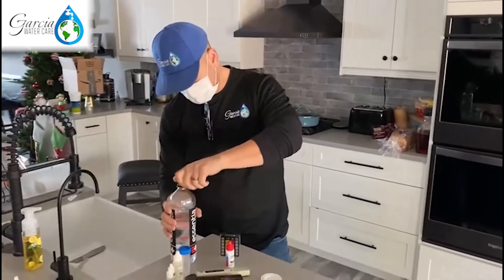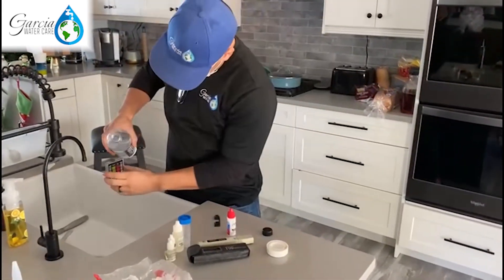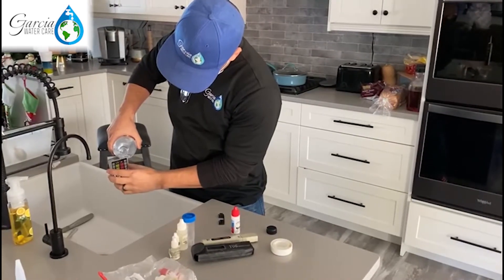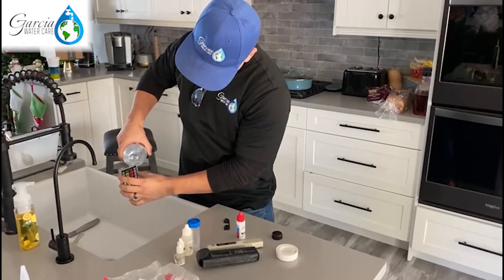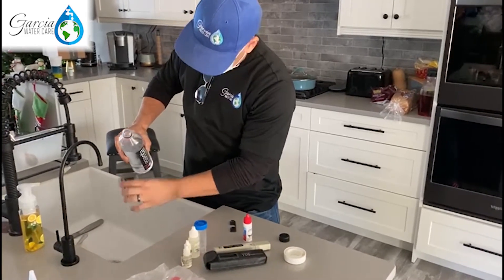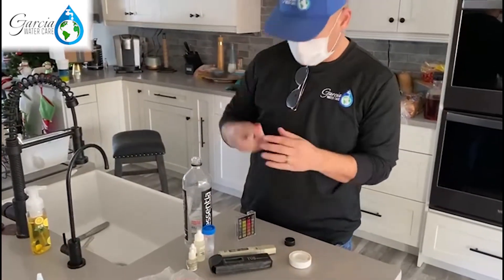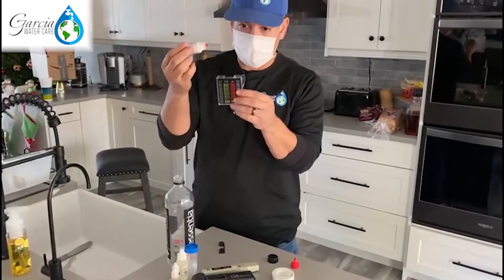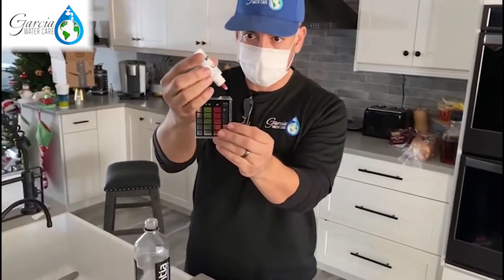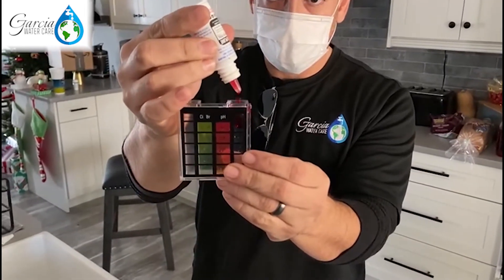So we fill this up and wash it out a little bit just to make sure we clean it up. We're going to put five drops of this phenol red — this is what you use to check the pH level. One, two, three, four, five.